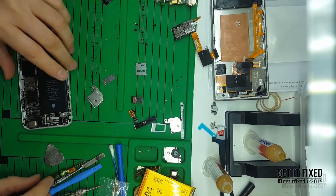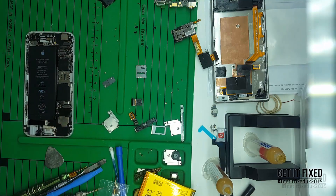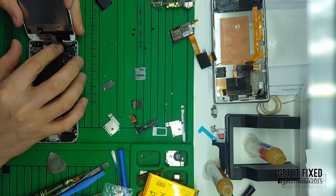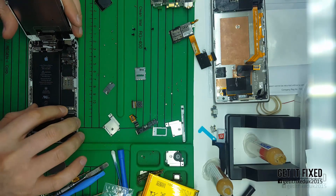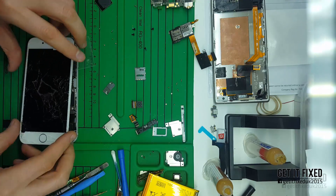Hi everyone, welcome back to my channel. Today I'm going to show you a very short video — nothing complicated. We have an iPhone 6 which has no backlight to the main LCD. I don't know what happened with the phone; there's no liquid damage or anything like that which caused this situation.